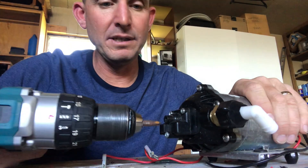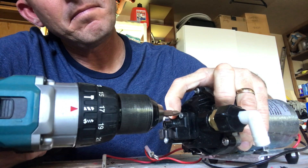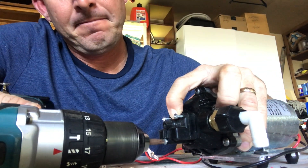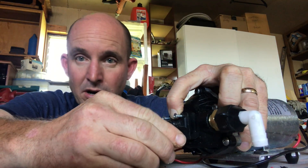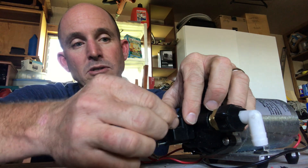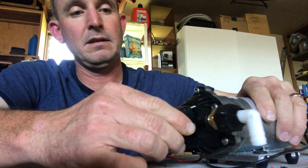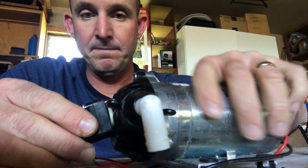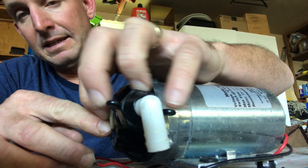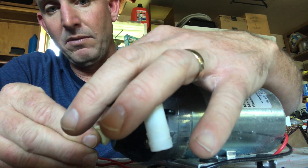We're going to go ahead and pull this off. We're holding the pressure sensor in place with our finger — we've got one more screw. The screws are out, so we release them slowly — pay real good attention. Let's get a shot here: we have this little white circle. Notice that the indentation is concave to the body of the pump.